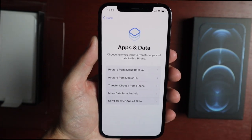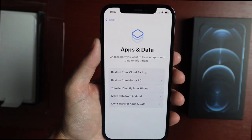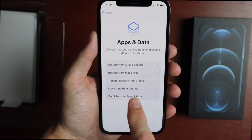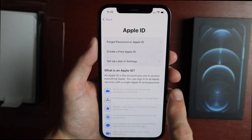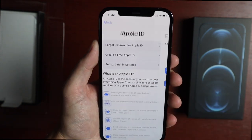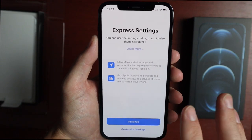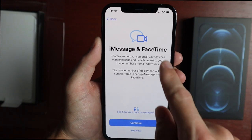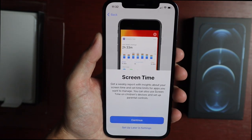We're given options to restore from backup: restore from iCloud, restore from your Mac or PC, transfer directly from iPhone, move data from Android, or don't transfer to start fresh. It then asks for your Apple ID — we'll skip that and set it up later. Then we have Terms and Conditions and Express Settings, where it can pick everything for you or you can customize: keep your iPhone up to date, iMessage, FaceTime, Location Services, Siri, Screen Time.